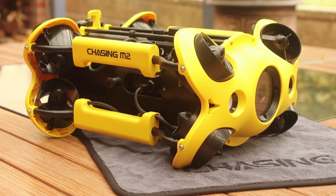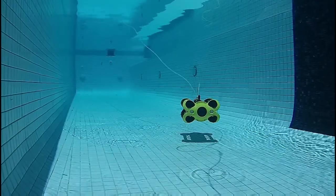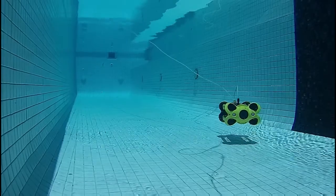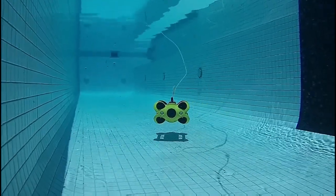The M2 is designed around the concept of vectored thrust propulsion. In this design, eight thrusters are used with each one mounted on a corner of the ROV and set at a compound angle. This configuration gives the M2 an ability to move and turn in all axes, as well as supporting direct sideways movement.